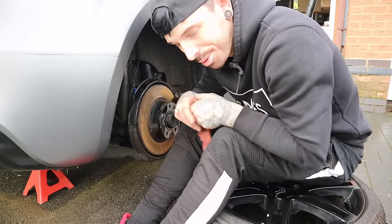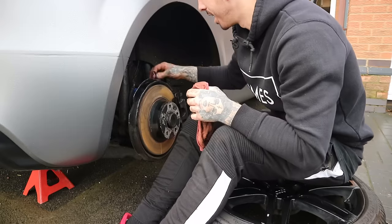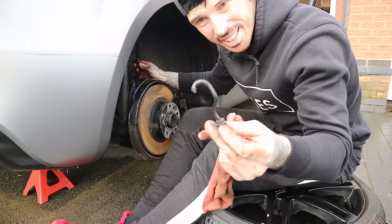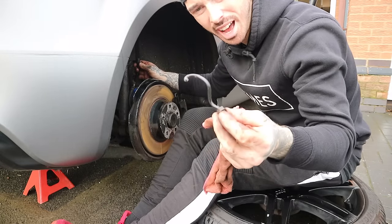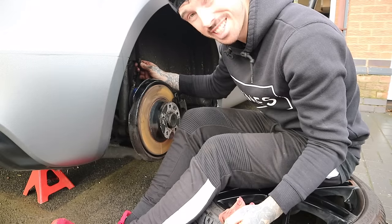So we have a problem already, and it's a Sunday as well, which means probably nowhere's open. The actual little brake line — this here, which runs actually into the caliper — I've turned it and the whole thing just snaps so easily. So it doesn't look like we're going to be putting this rear caliper on the TT today, does it?